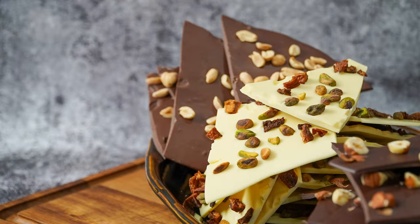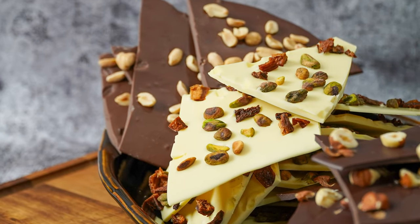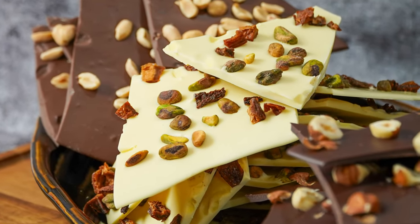Hello everyone and welcome to Ruth's Kitchen. Christophe Ruth here, and today we are going to make a beautiful chocolate box — white chocolate, milk chocolate, dark chocolate. We're going to add hazelnut with the dark chocolate, peanuts with the milk, and apricot and pistachio with the white chocolate.